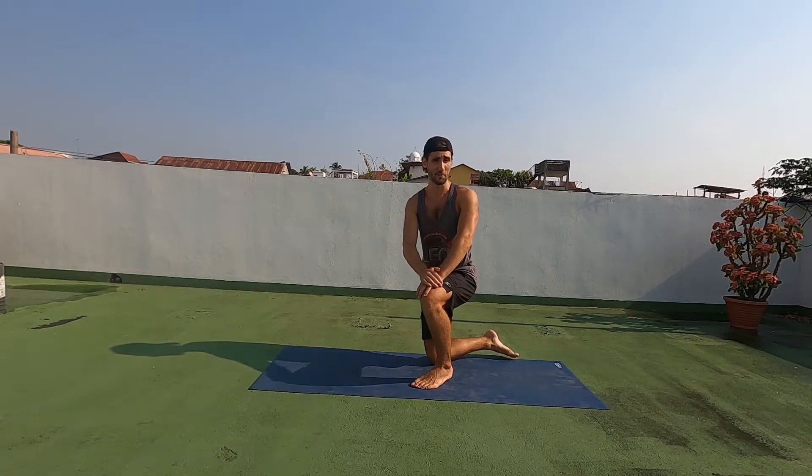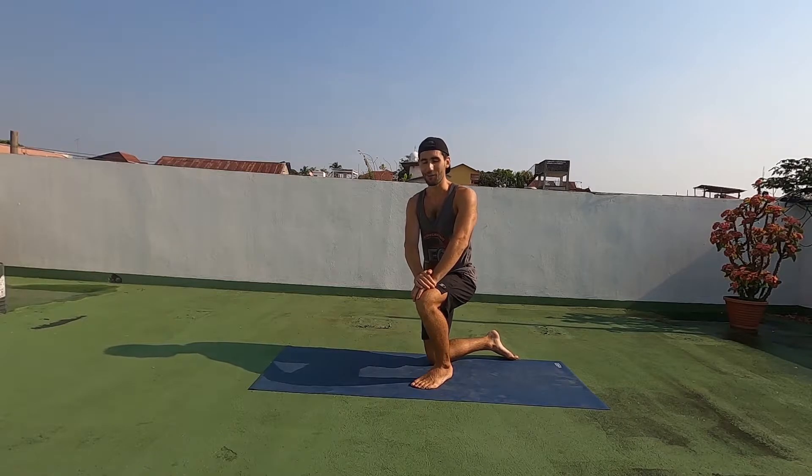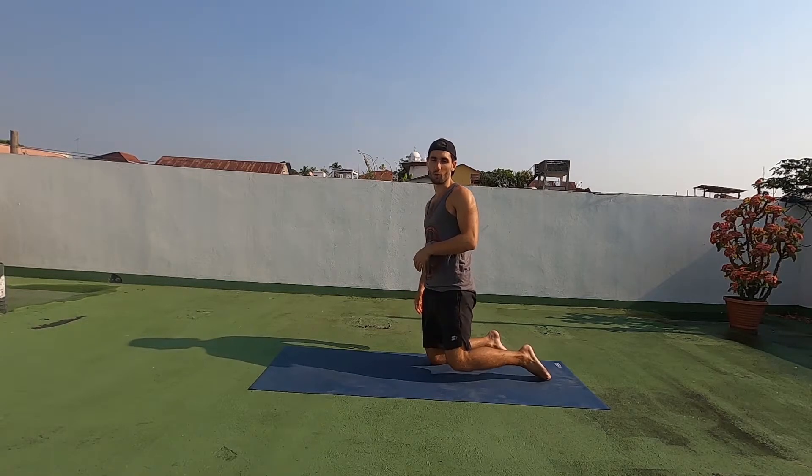Hi everyone. I don't know if you just saw that bee zip right past my head, but I hope you're doing well. Today I'm going to show you how to do an inverted row.